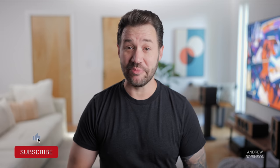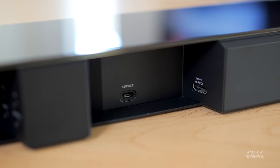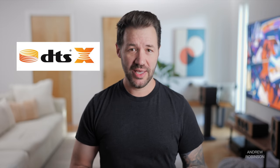But before you rush off and click buy now, there are a few things worth noting. First, the 900 is little more than an extension of your TV speakers, in that it doesn't offer any additional HDMI connectivity for devices like game consoles or Blu-ray players. So if you were hoping for something that would give you some measure of next-gen HDMI connectivity, you're out of luck. You will have to run them through your TV and rely on the 900's eARC connection to get sound. The bigger issue for some of you is going to be the 900's lack of DTS-X decoding. This isn't a deal breaker for me, but for some, it's a big deal.